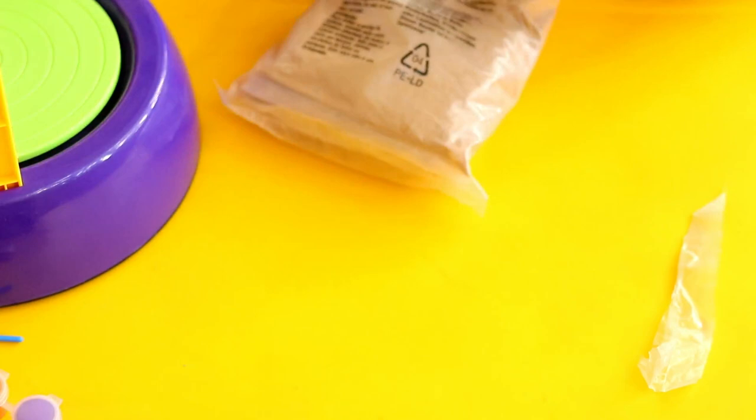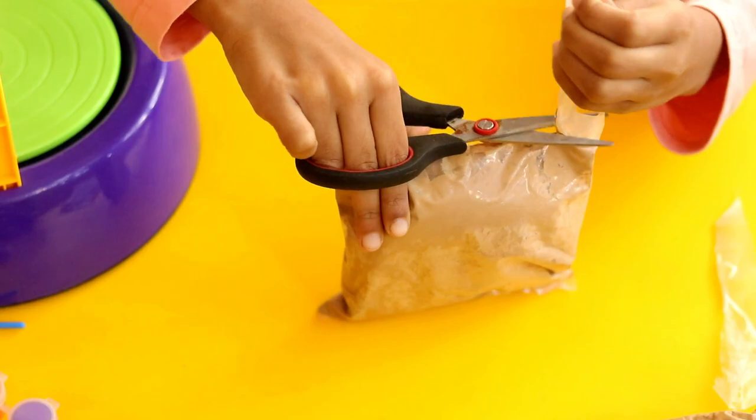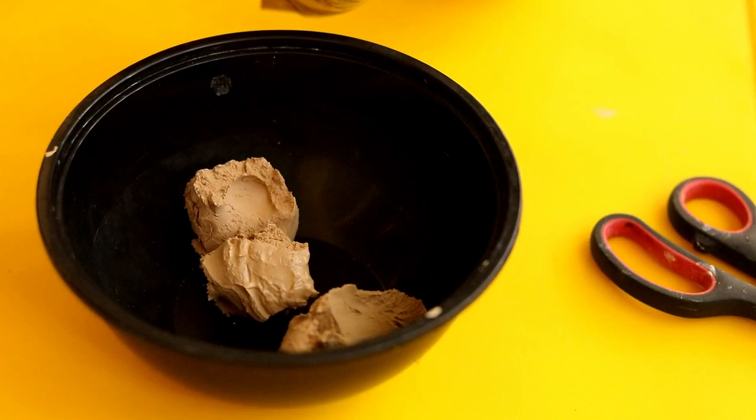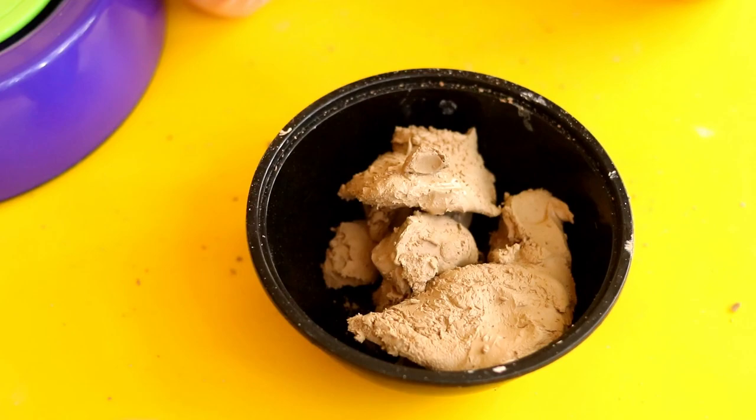Let's open the clay and prepare it. Into a bowl, add in the clay. You can add a bit of water if required.